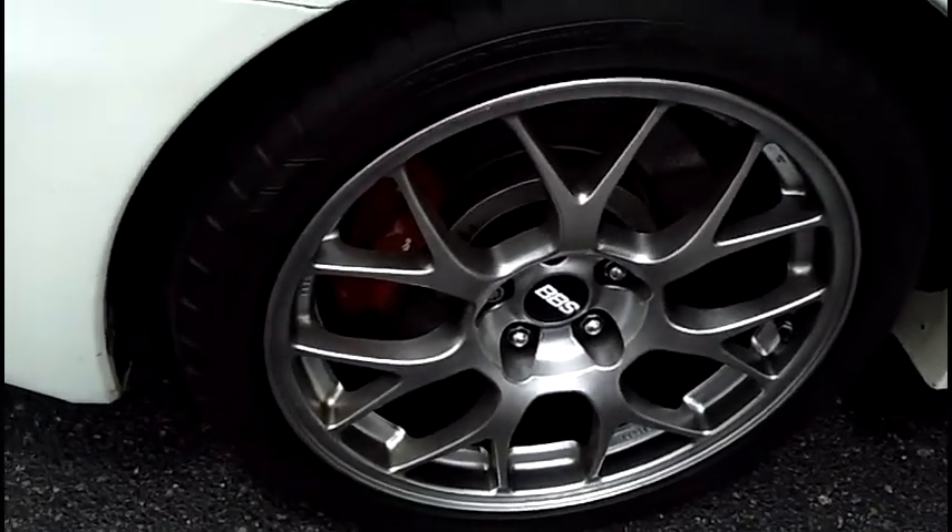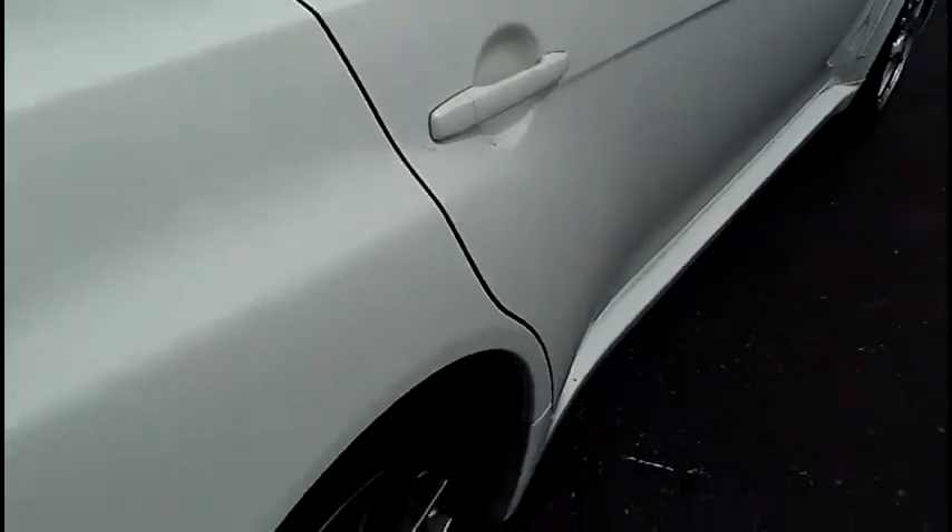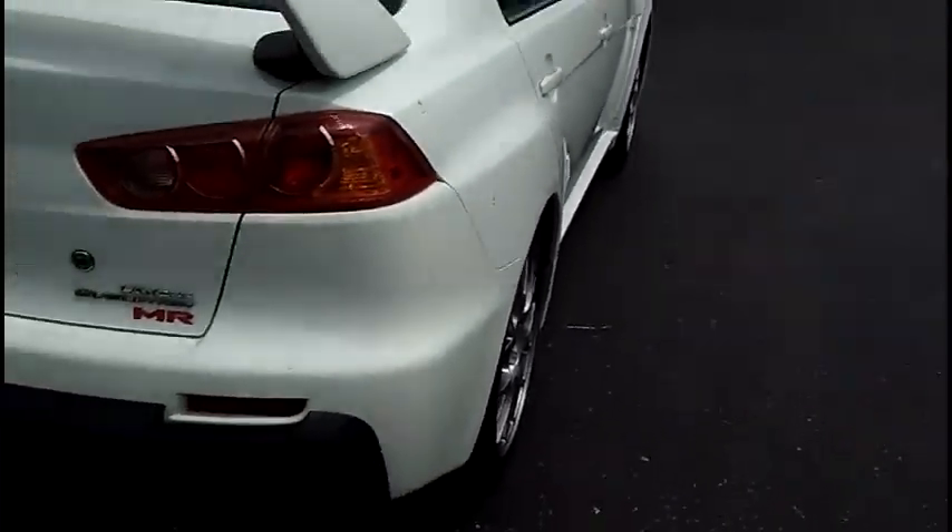Very quick look here at the back tire — no issues, no curb scuff burns. Very clean.